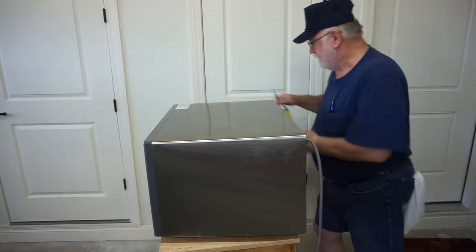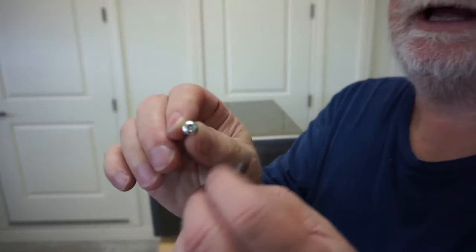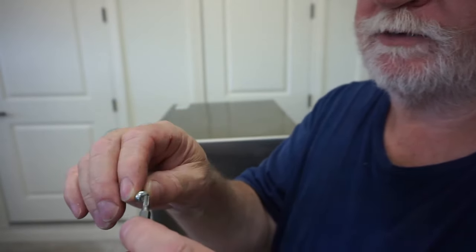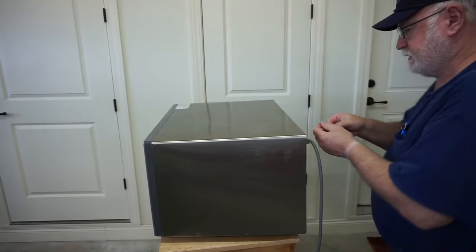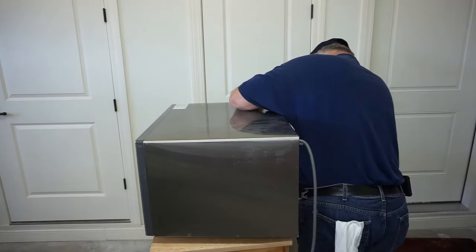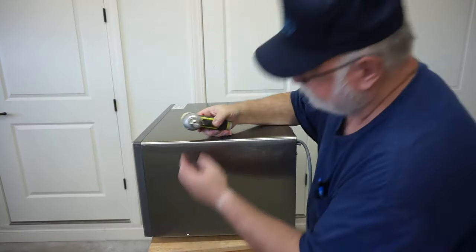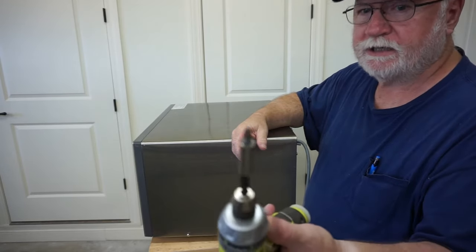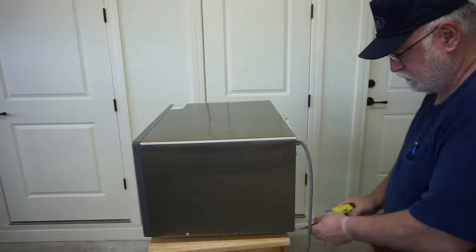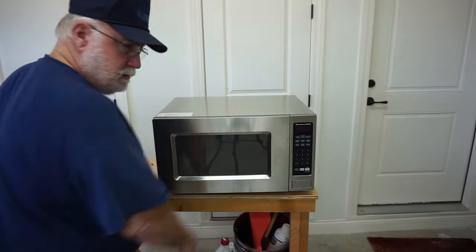These screws on the rear use a security Torx screw head, and it requires a Torx bit with a hole in it to fit into that screw. I'm going to start running through these. Also got a Phillips head screwdriver for the side screw — I'll go ahead and snug this one down.